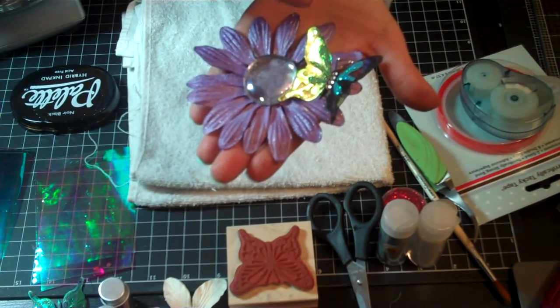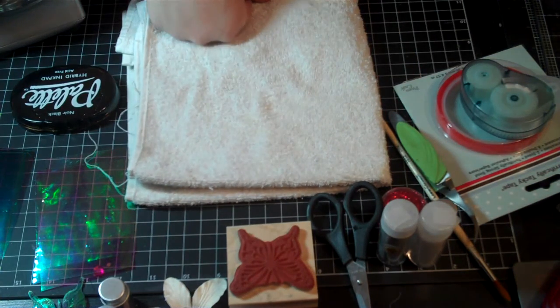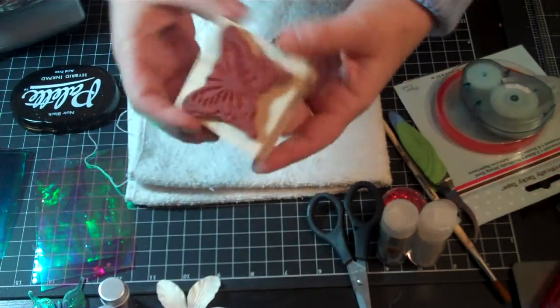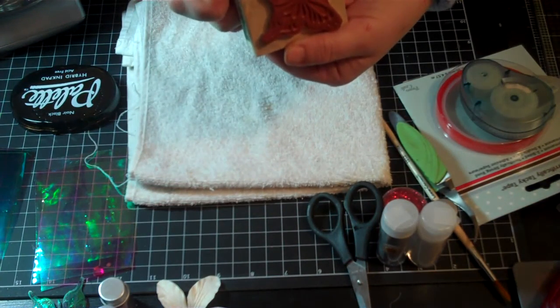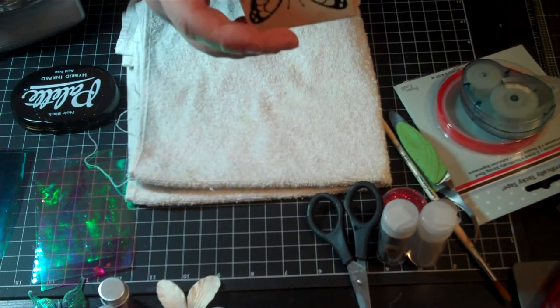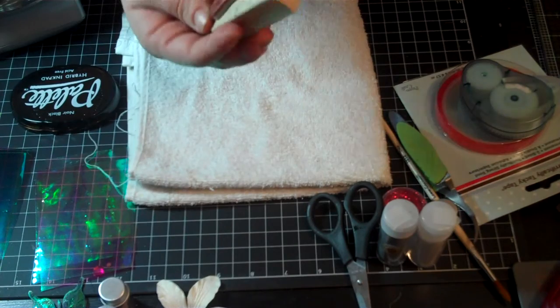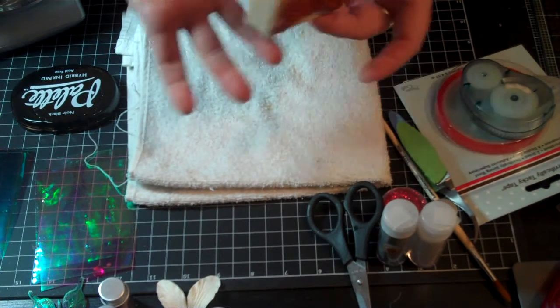I'm going to show you how I made the butterfly and how I put this all together. The first thing that I did is I took this stamp. It is a stamp from Art Institute Glitter, and I think it's called Medium Butterfly Stamp.